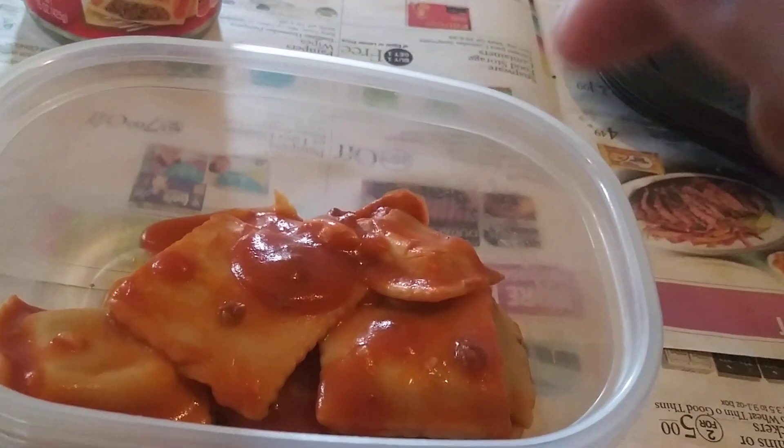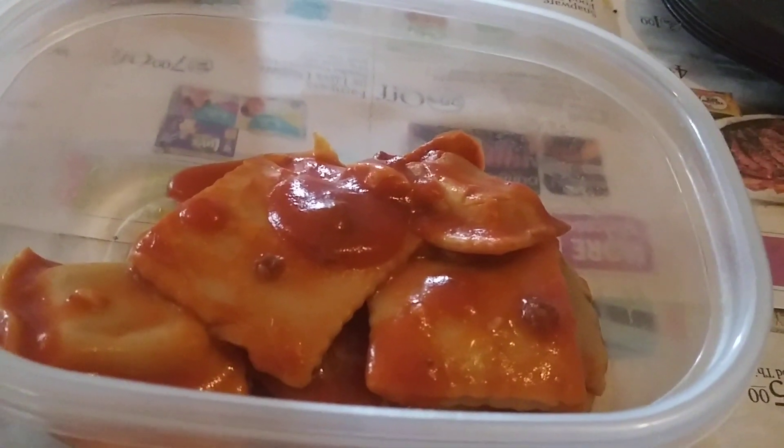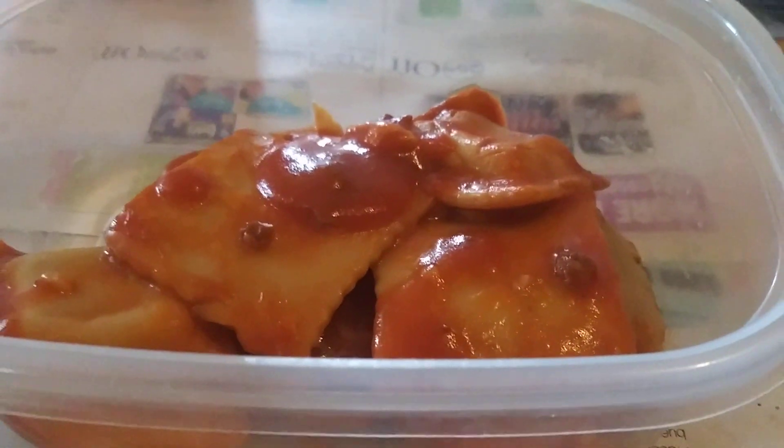I put it in the container where I'm heating it, then I heat it up and the lard melts and goes throughout the Chef Boyardee meal. I just stir it up to make sure it's even throughout. Now it has more flavor — using lard to pep it up.